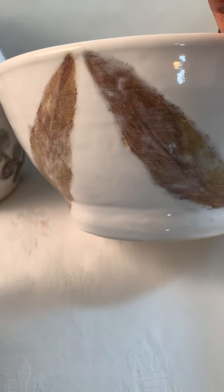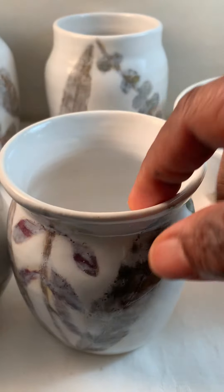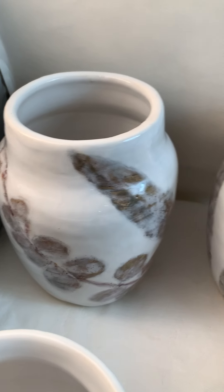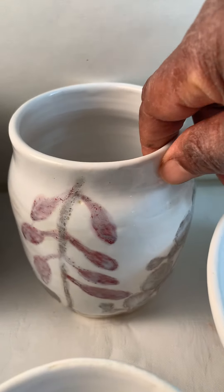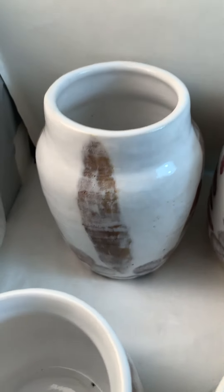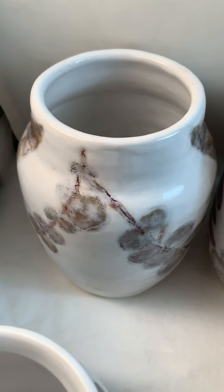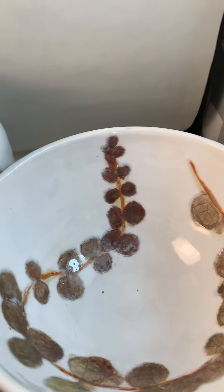I hope you like it. You can see the bottom and the side of the bowl — let me just turn this around a bit. So those are the leaves, and these are the plants that I imprinted on the pot.